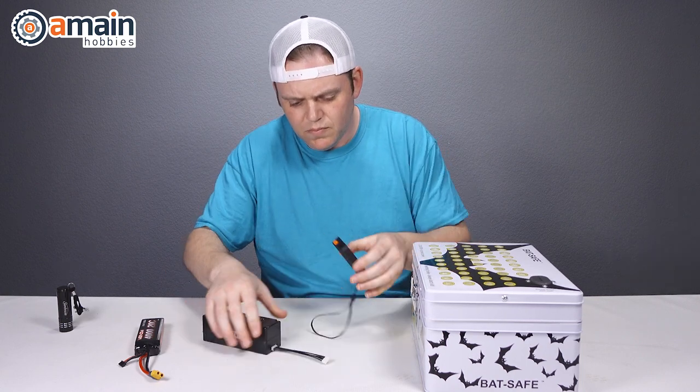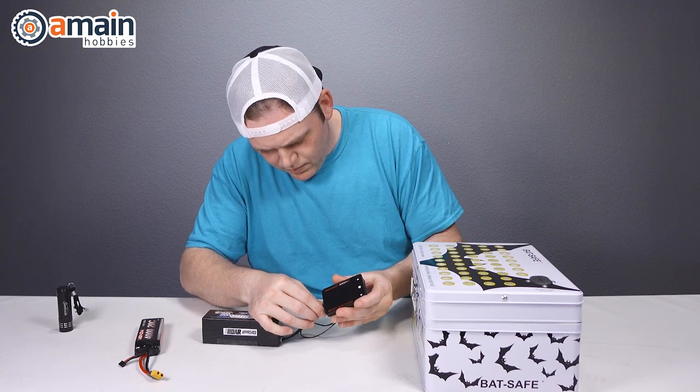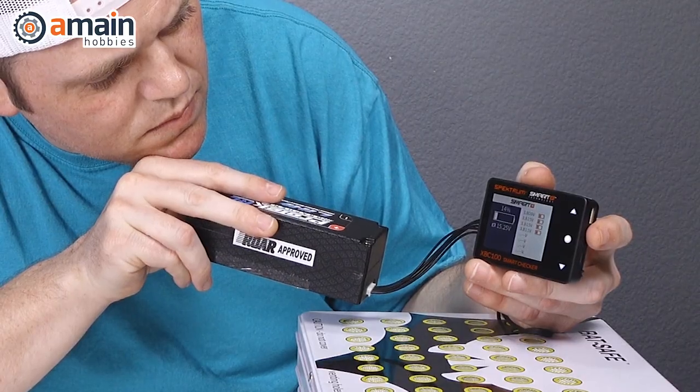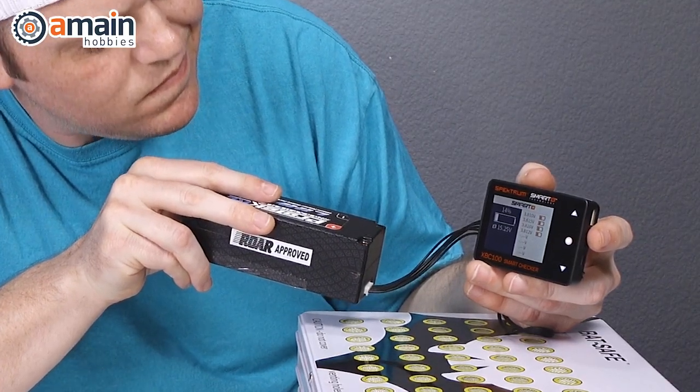The second thing we want to ensure is that none of the cells are below the minimum voltage needed to charge on a LiPo balanced charger. That voltage can vary depending on the charger, but it's usually around three volts. If any cell is below that range, you will not be able to charge it on the LiPo mode of your charger.